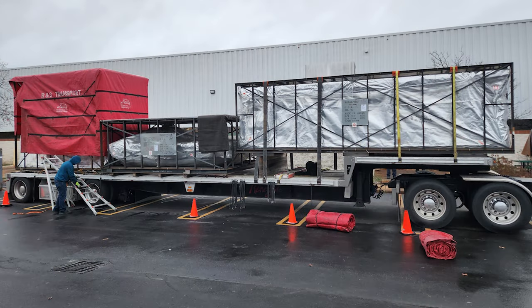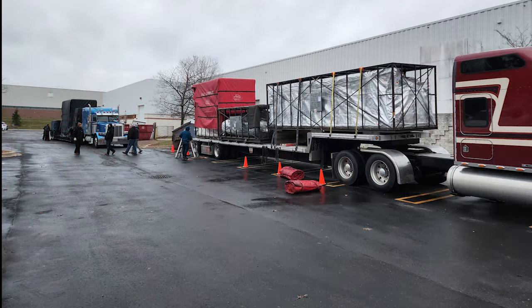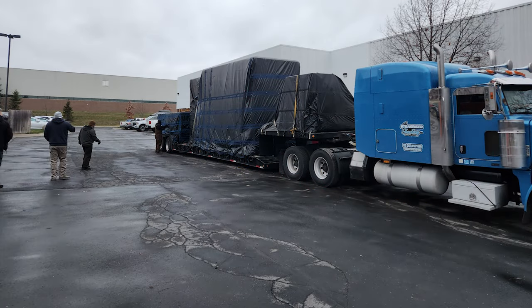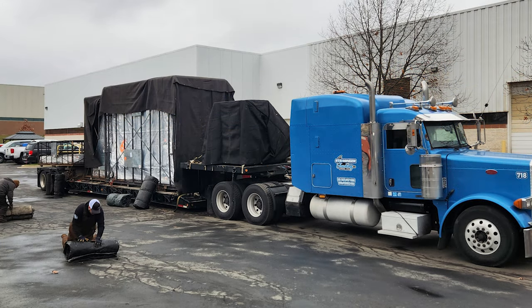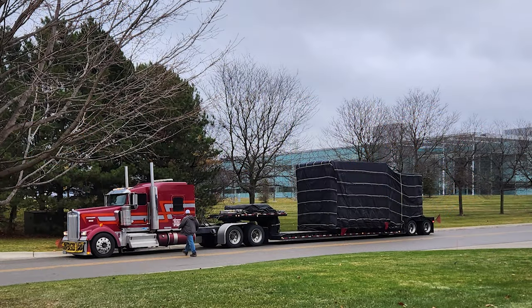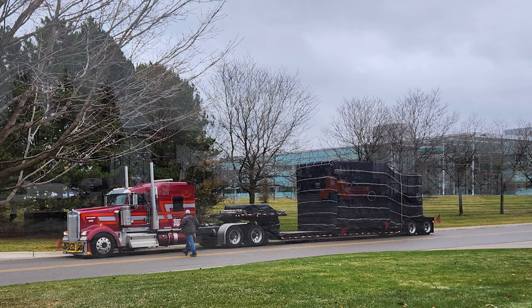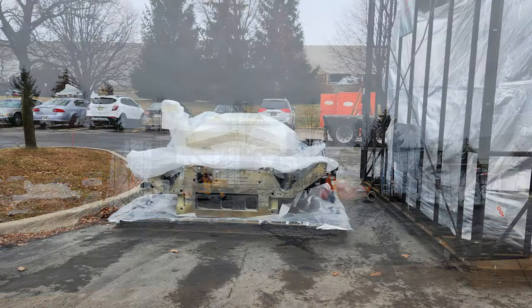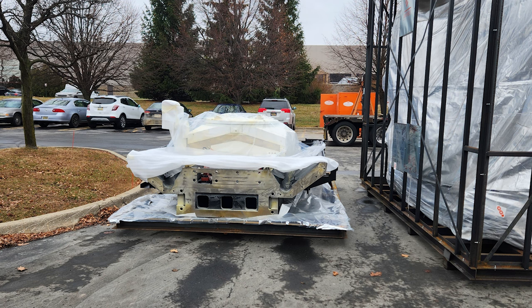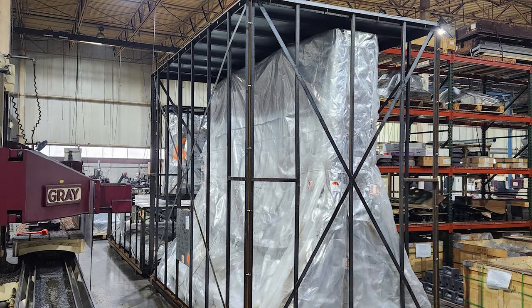Here we are with the truckloads — five truckloads, mind you — and these are not little trucks, as you can see. All of this equipment is for one machine. It weighs about 120,000 pounds, and the crew will be here somewhere between three and six weeks putting this machine together.